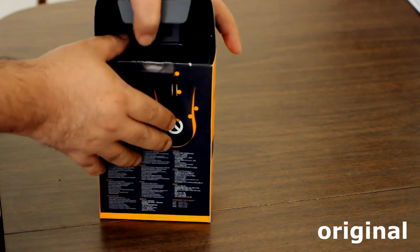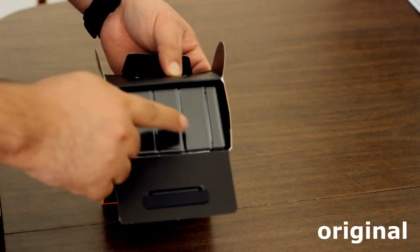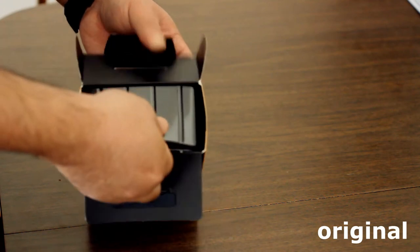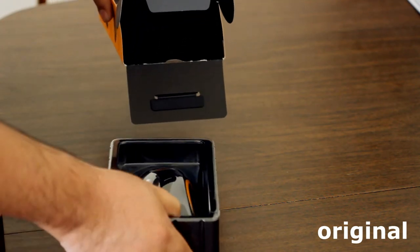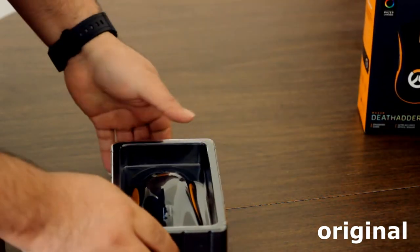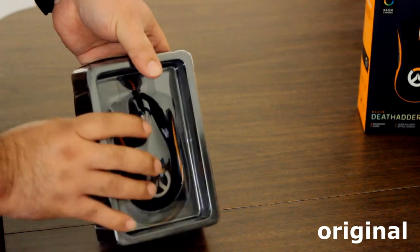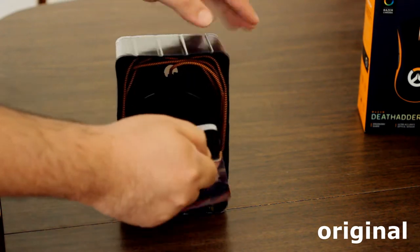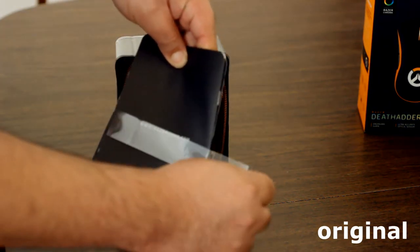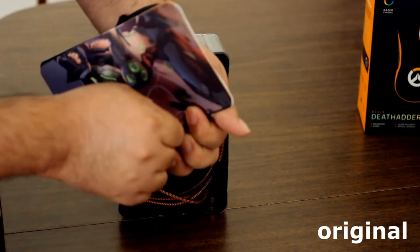Let's open the original DeadAdder by Razer. You can see the plastic holding the mouse inside is different — it's black, not green. Once we get it out we'll see more subtle differences. The box is a little better quality, though you can barely tell from the outside. The mouse has the Overwatch logo, it has a scroll wheel as well, and it has more documentation — not just the message from Razer, but also an owner's manual and user's manual.